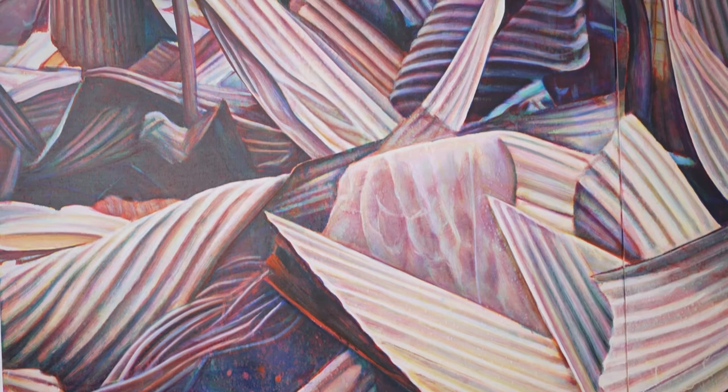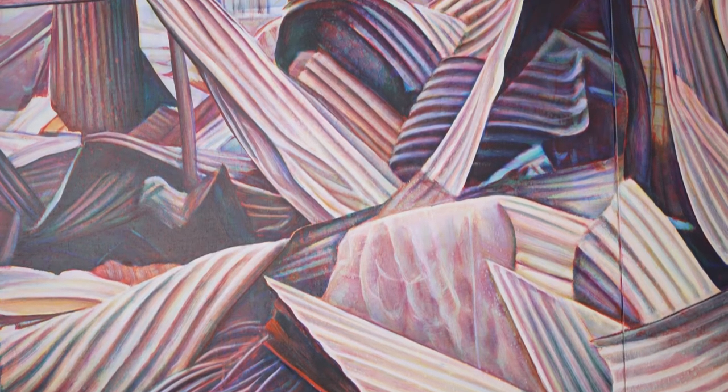That corrugated iron is back but it's sort of shattered. I kept on seeing news photographs of the aftermath of fires. They reminded me of Paul Nash, an English war artist during the First World War.